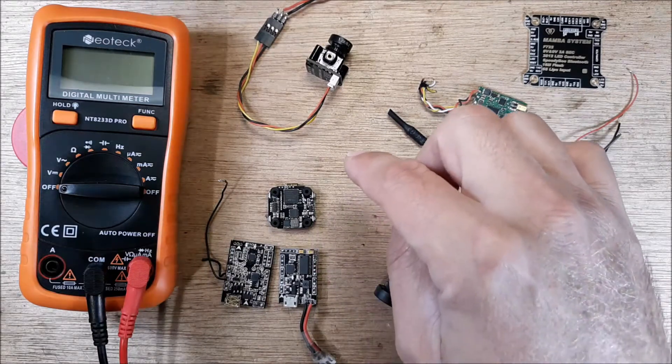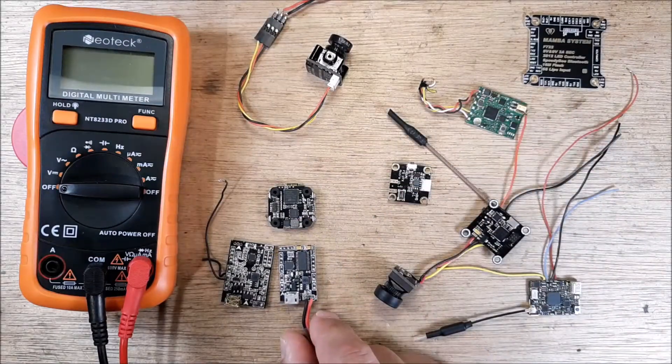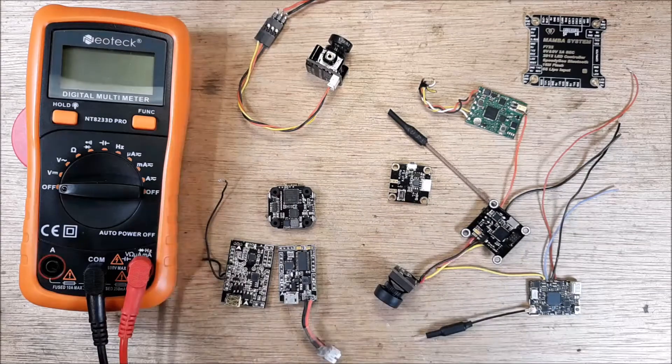So what I'd like to do is go ahead and connect this one up, and we're going to check this out and see how it's done.